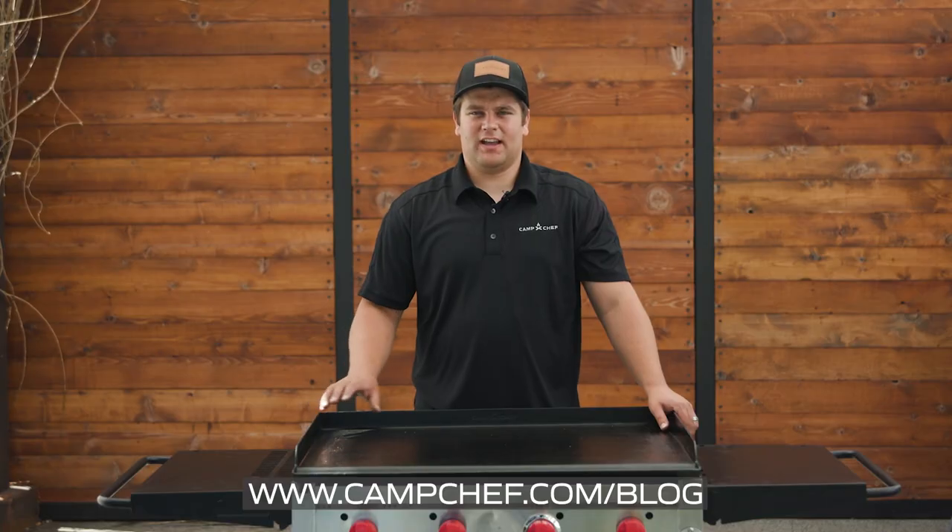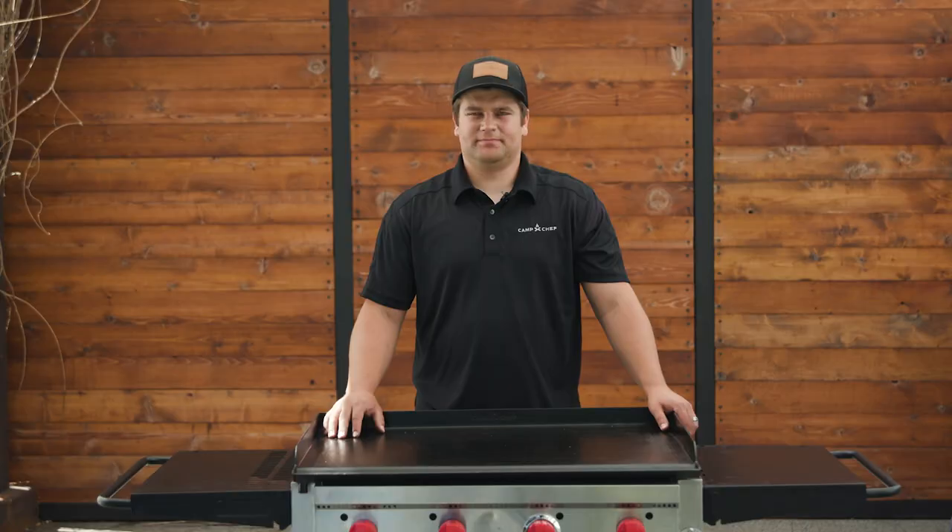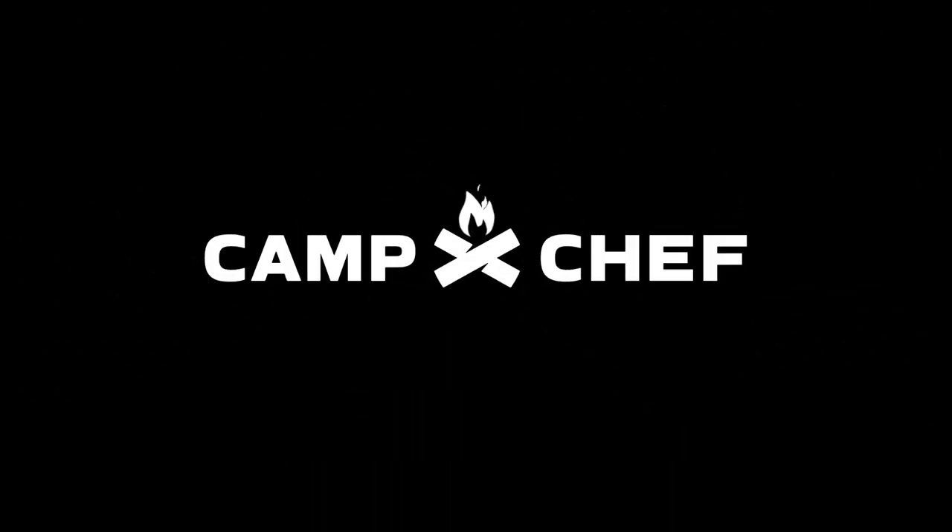For a PDF guide or any other questions, go to campchef.com. We'll see you in the next one.